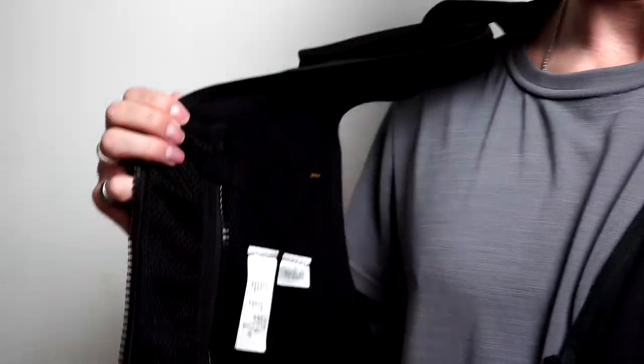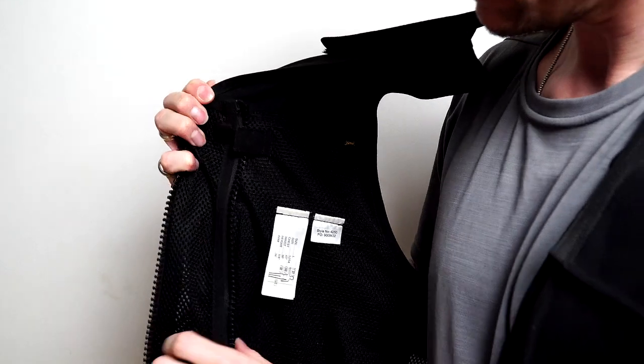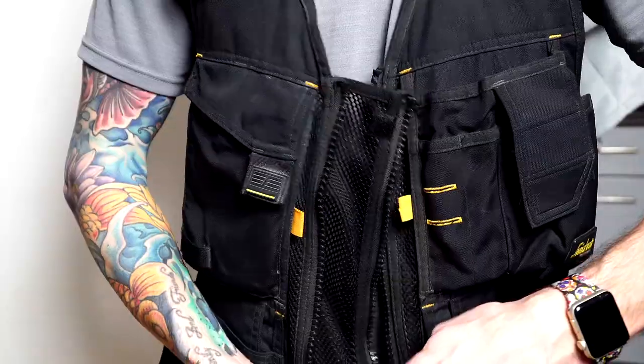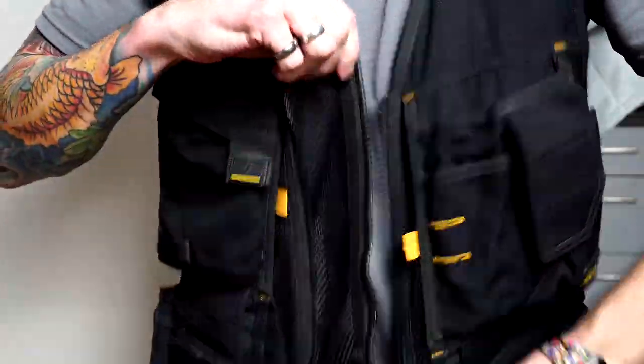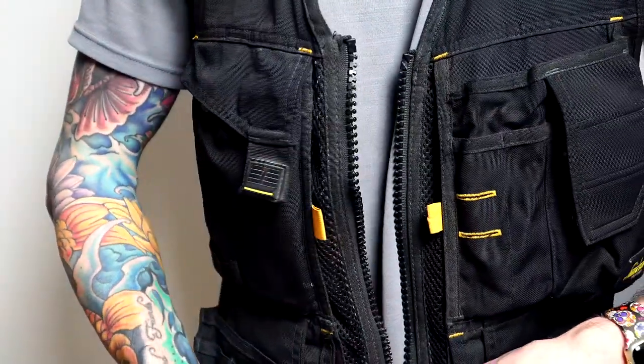There are plenty of options out there — tool vests, tool belts, tool pouches — it really just depends what works best for you. This vest also comes with an option so you can extend the size of the vest, giving you an extra section of material so you can have the vest a little bit wider if needed.